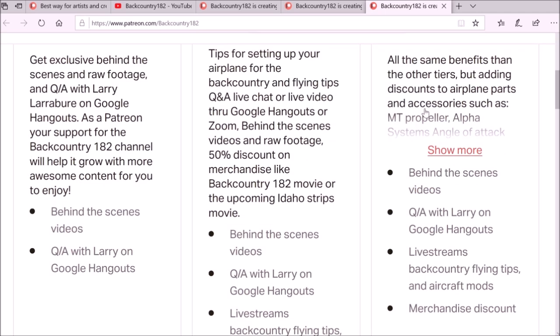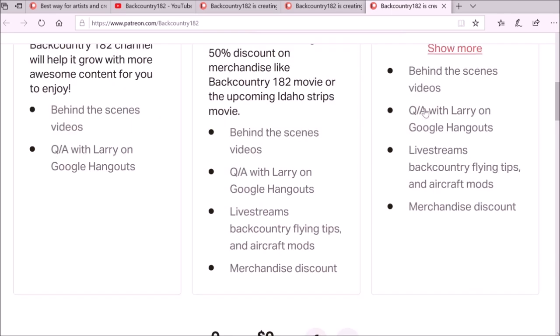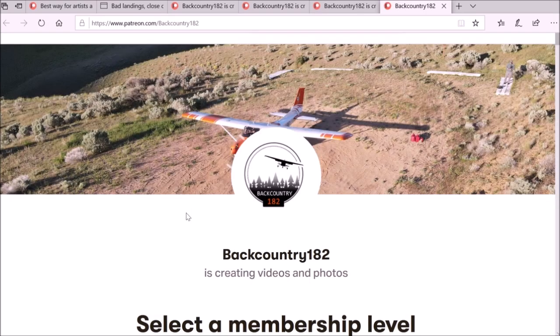Another way to access the Patreon link is in the description of the video on the Backcountry 182 channel — there is a link for Patreon, so just click on that and it will take you to the page. Thank you for watching, and it would be amazing if you guys are interested and give some support.